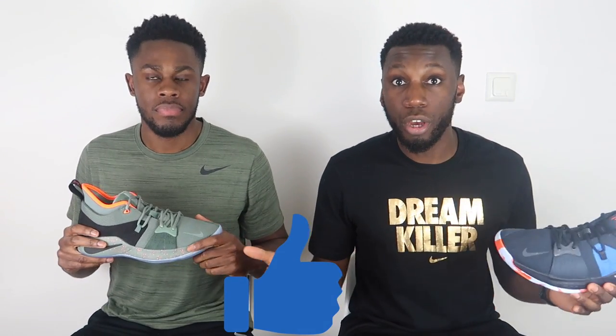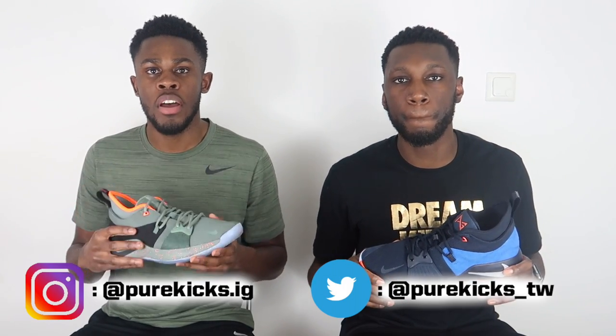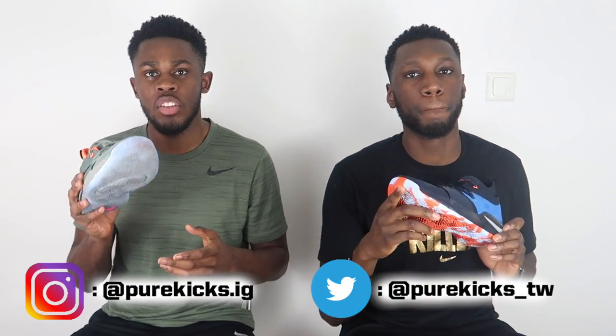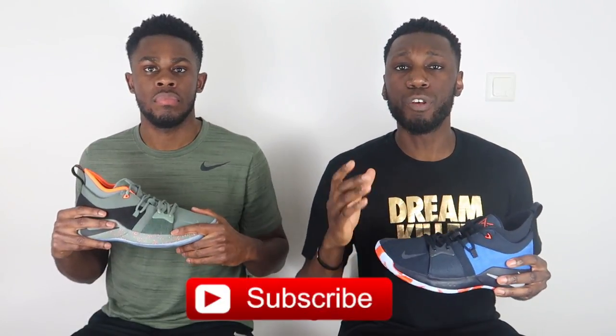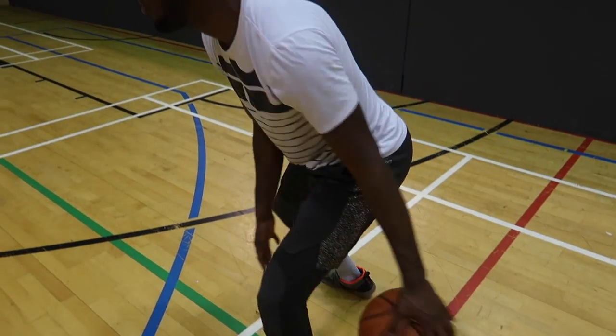That's it from us. If you liked this video, hit the like button and comment below if you're feeling the PG2s — whether it's the look, the performance review, or if you'll be getting a pair for yourself. Follow us on Instagram at PureKicks.ig and on Twitter at PureKicks_TW. Don't forget to hit that subscribe button so you can be the first to check out all of our latest videos. This is the Nike PG2 — we're Pure Kicks, let's get it.